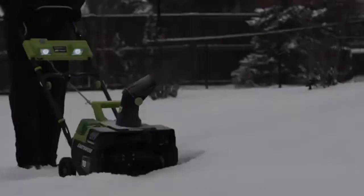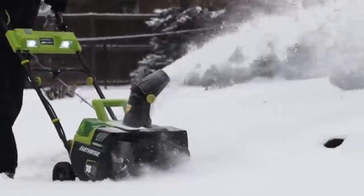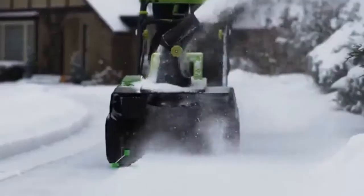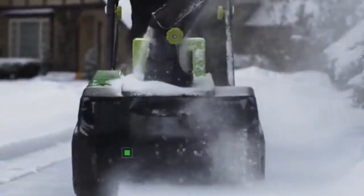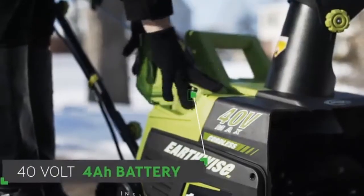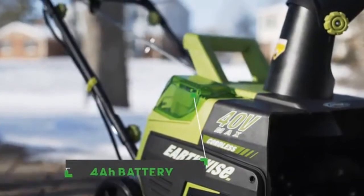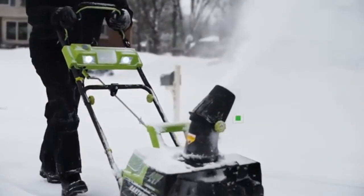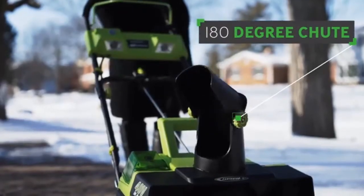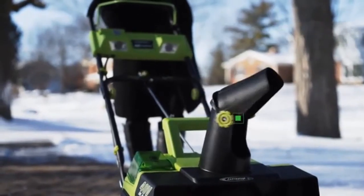The Earthwise 18-inch Cordless Snow Thrower is a great solution to moving snow quickly. The brushless 40-volt motor and included battery is strong enough to handle any snow job around the house. Just slide in the 40-volt, 4-amp-hour battery and the snow thrower will start with just the push of a button. Six-inch wheels help you glide along curves and straightaways, and a simple turn of the handle allows you to pivot the discharge chute without stopping.